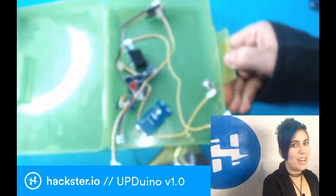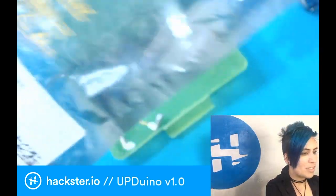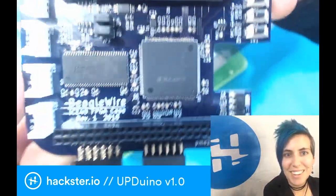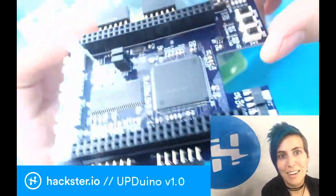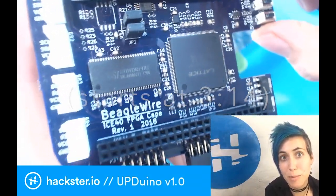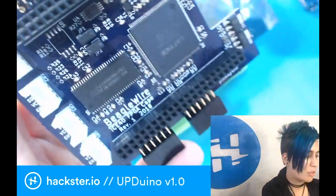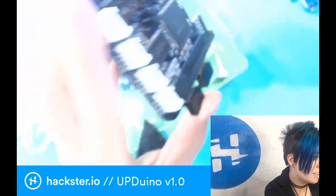Besides that, we have the main event — the BeagleWire itself. I took this opportunity to look at what the differences are between the different ICE40 chips that everyone's using for their Maker FPGA boards. This one has Grove connectors, hence all those modules that we just looked at can be easily plugged in and controlled via this.